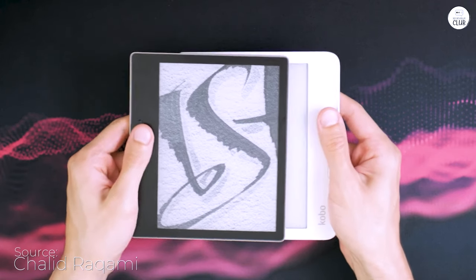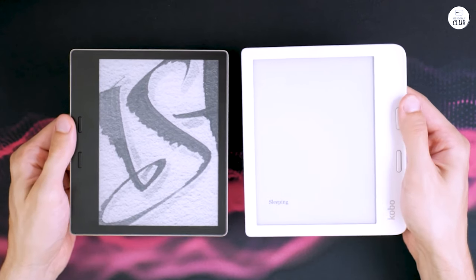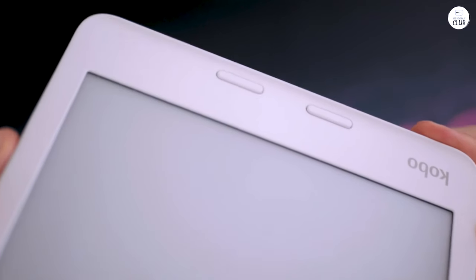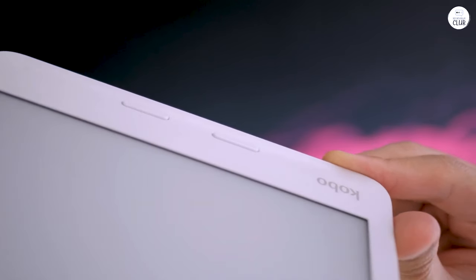I'm new to e-readers, but have read off my tablet for a long time. I'm not a big reader, but I'm trying to do that more. So a nice, lightweight, dedicated reader seemed like it would help. I chose this one because it has Overdrive already in place and ready to go, and I read mostly library loan books, so I thought that would be more convenient.